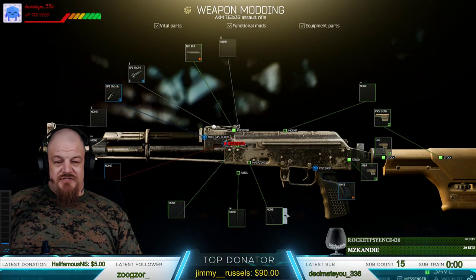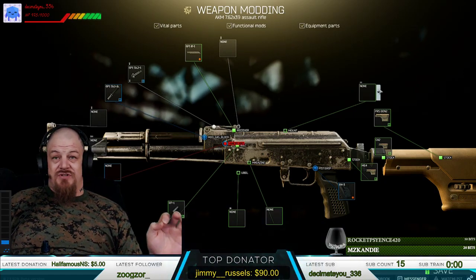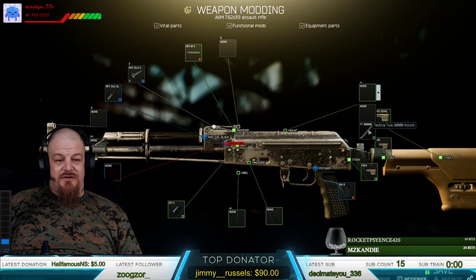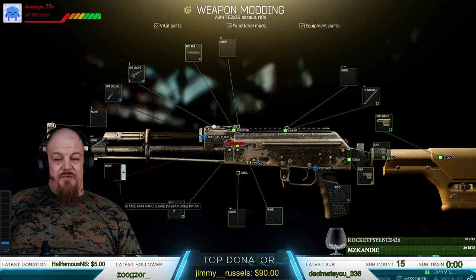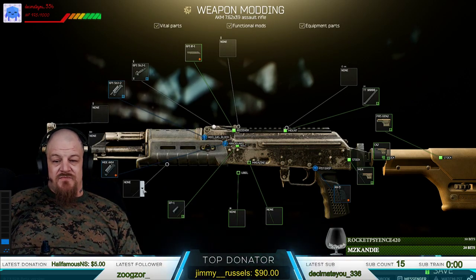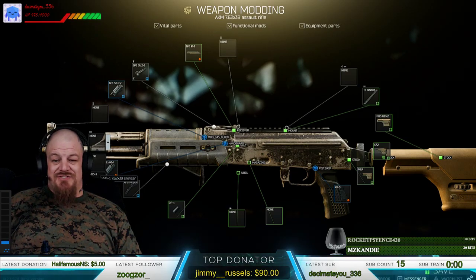For the clips, there are two different options — the best ones. You want the RP1 charge handle. For the mount on top, you can either buy the dovetail one or just grab the TT10000 mount. For the handguard, you want the Magpul MOE AKM handguard for the best stats. Then you'll attach the M-Lock Magpul grip to it, and then get the PBS-1 silencer.